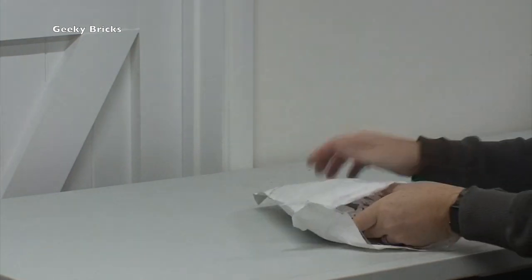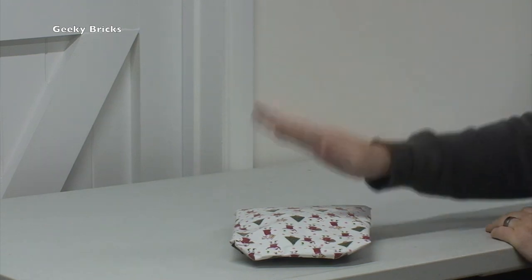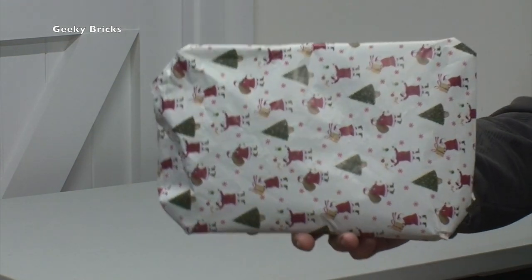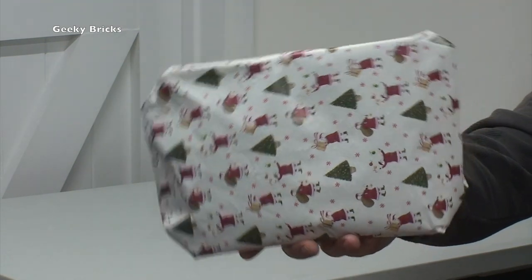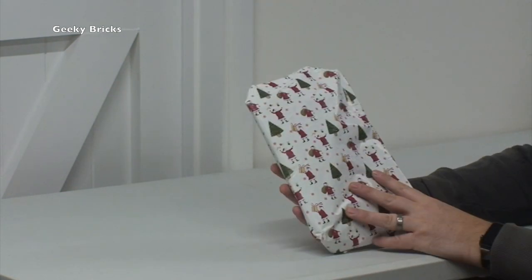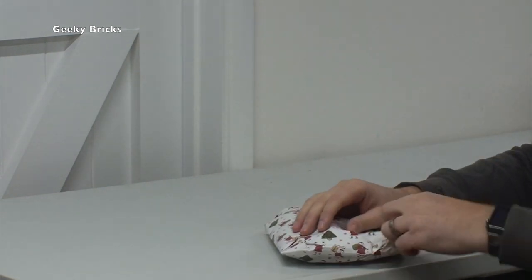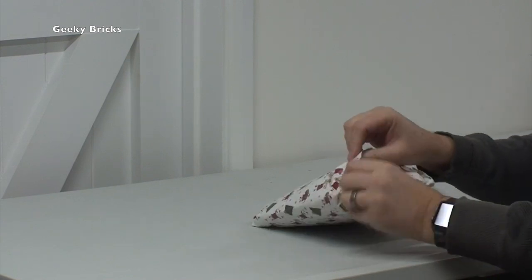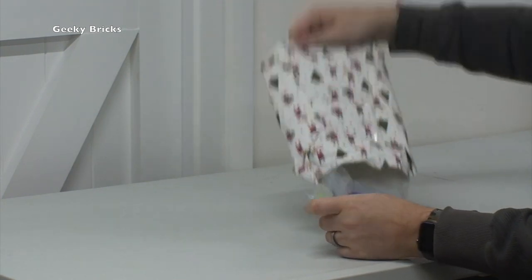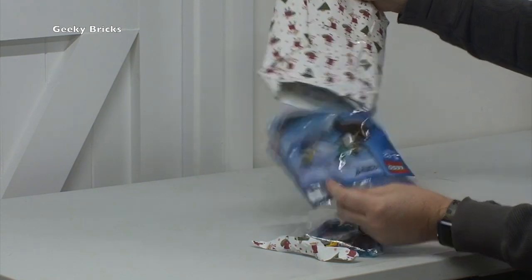Let's open it up. Wow - the person even went to the trouble of putting Christmas wrapping paper on this! Fantastic. I'm feeling a bit guilty now - I didn't do that on my one. Maybe next year. So we've even got Santa and Christmas tree wrapping on this. This is amazing. This is truly a secret Santa. Let's open this up. There's loose Lego in here. Let's tip this out. Okay, so we've got a few things in here.